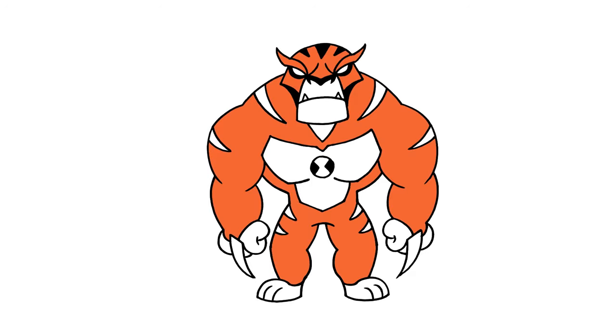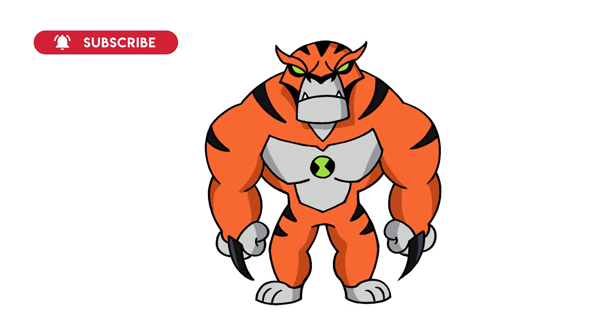And there we have it — there's Rath from Ben 10. I hope you enjoyed today's lesson. Make sure you subscribe and I'll see you again soon.